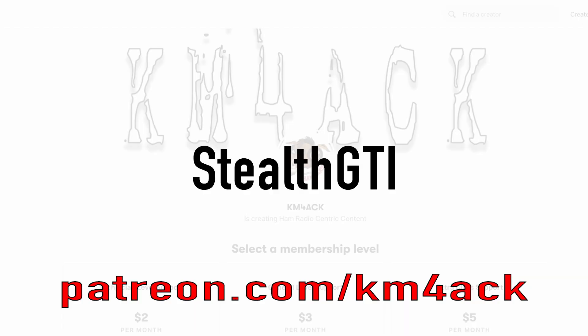Real quick before we get going today, I've got to give a shout out to these guys — they're my latest patrons over on Patreon. If you'd like to help support the channel, I'll leave a link to Patreon down in the description below.